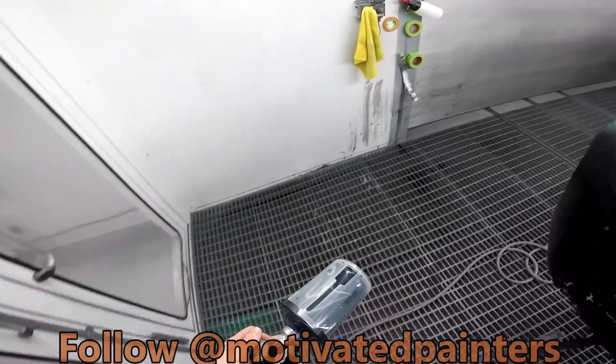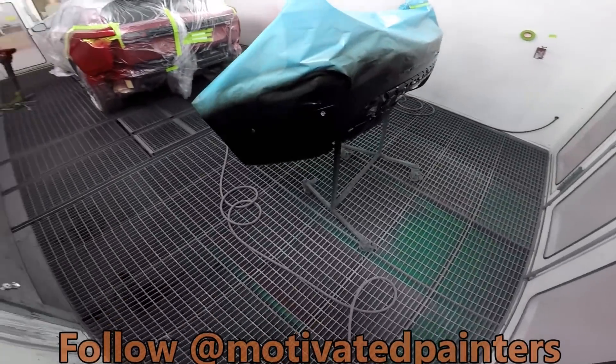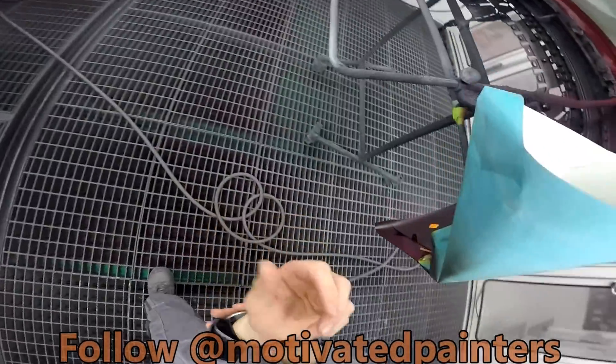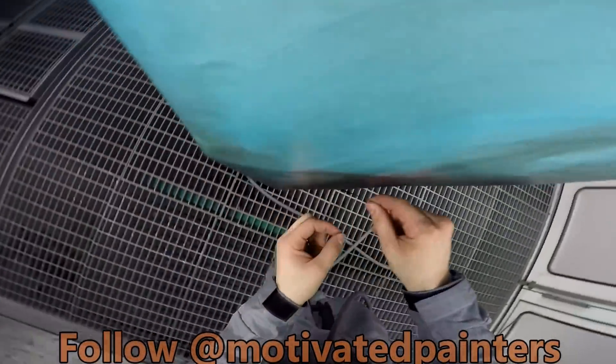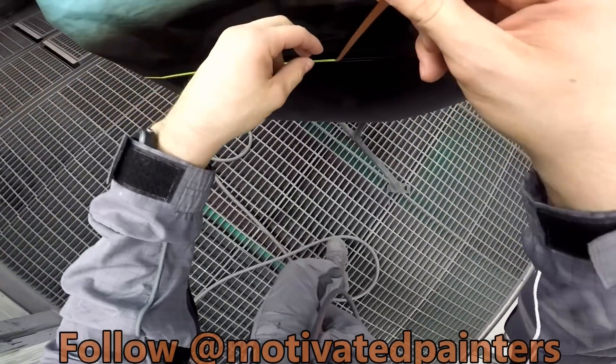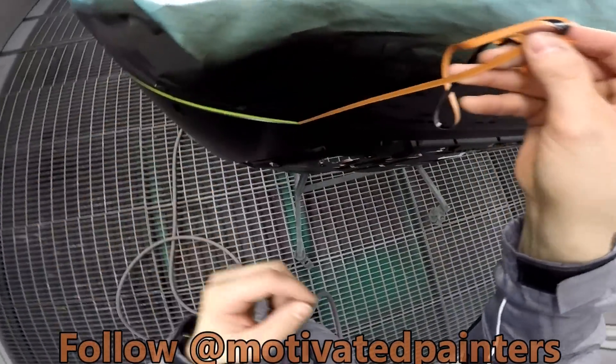All right, all done. So now I'm going to dry it first, then unmask it. All right, so that's flashed off. We're going to slowly pull it out.